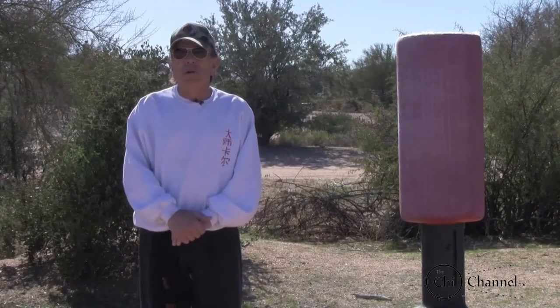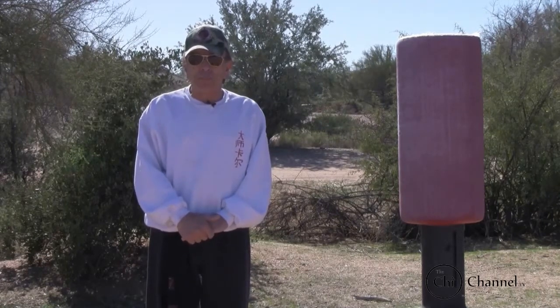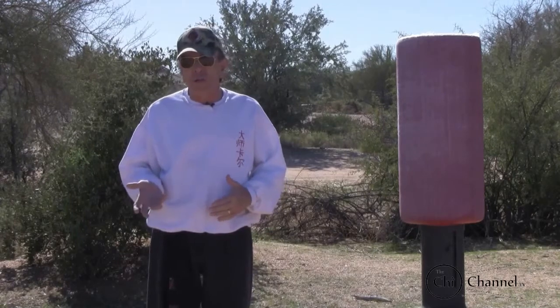Welcome to the Chi Channel. I'm Sifu Carl De La Vela. In this episode, I want to cover hand techniques. There are several of them, and what's really important about hand techniques is your focus and your concentration.